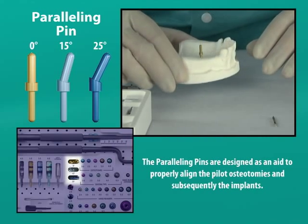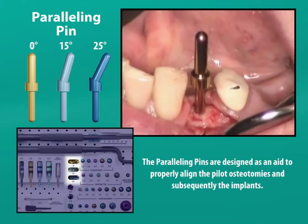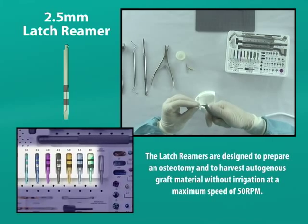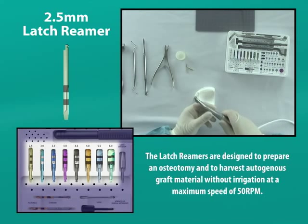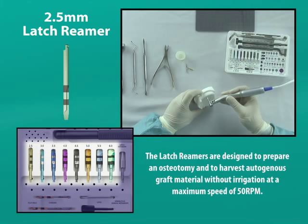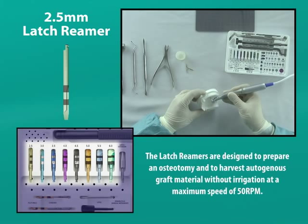The Bicon surgical kit contains 0 degree, 15 degree, and 25 degree paralleling pins. Once we are satisfied with the positioning of our pilot osteotomy, we will widen it to the width of the intended implant by using 0.5 millimeter incrementally wider latch or hand reamers. The latch reamers are used with a 400 to 1 reduction handpiece or comparable handpiece with sufficiently high torque to widen the osteotomy while rotating at only 50 revolutions per minute or less.